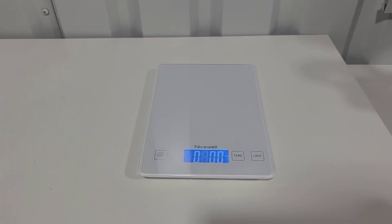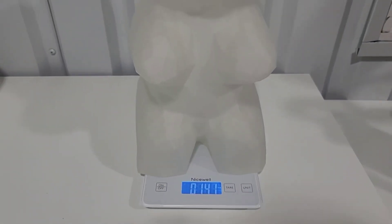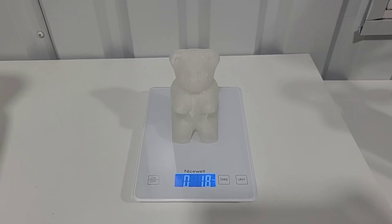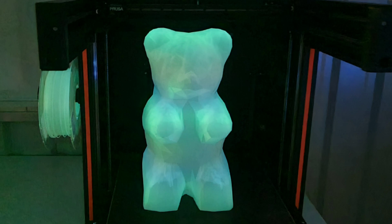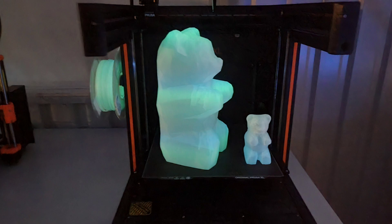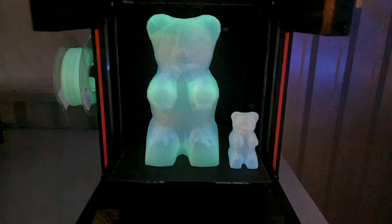I decided to weigh them since these are such big prints that feel so lightweight. The giant size is 14.1 ounces — under a pound for a 14-inch-tall bear. The small one is under two ounces. I try again to record them glowing in the dark but can't get my camera to pick it up, so I take some stills. It's hard to tell if the color banding is from the filament or just shadows, but the smaller one doesn't have the same banding in the same spots. I also took a picture of the filament itself glowing — I don't see the distinct color bands like the listing showed, but it still looks really cool. Let me know your thoughts on this giant glow-in-the-dark gummy bear. Thanks for watching.